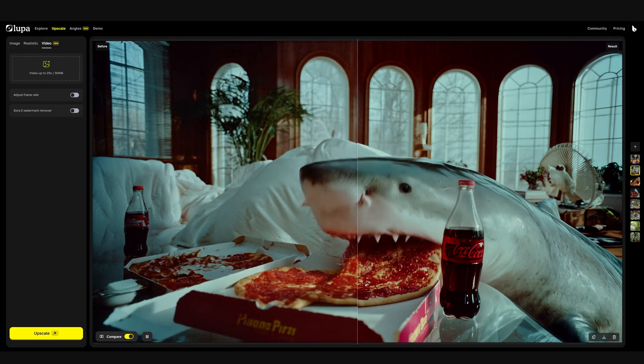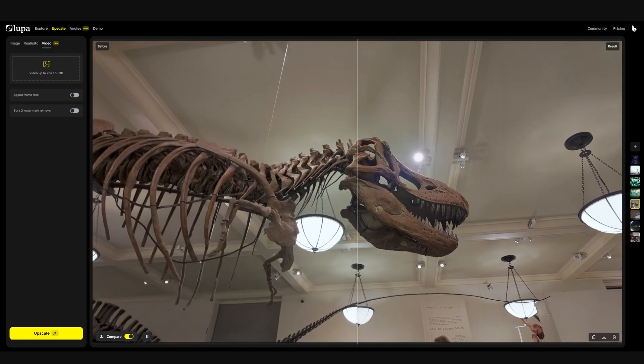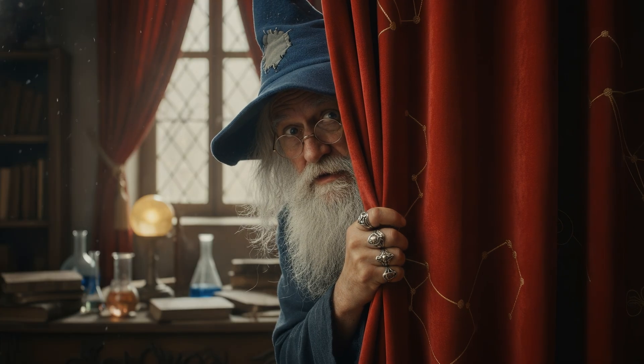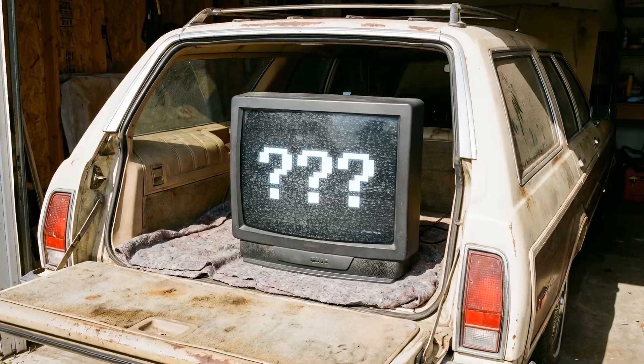I tested its upscaling ability with AI video, animation, archival footage, and even some modern real-world recordings. Across all these tests, I compared Lupa to the industry standard, Topaz Astra. And along the way, I think I discovered a little secret Lupa might be hiding behind the curtain, so stay tuned for that.